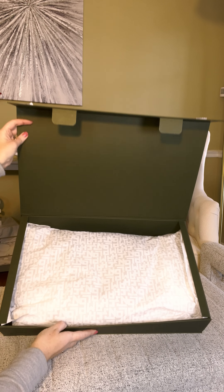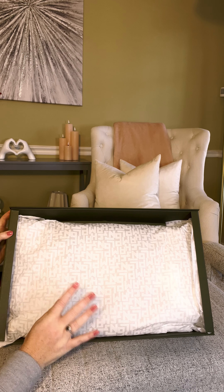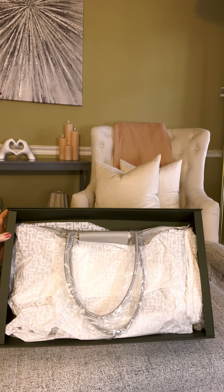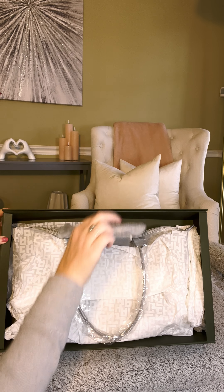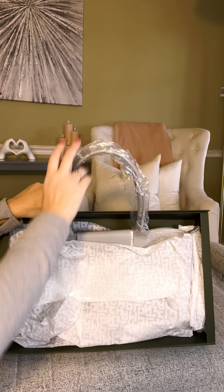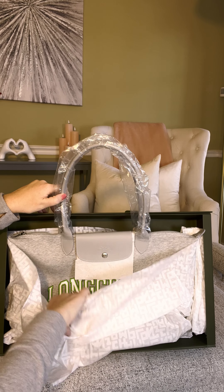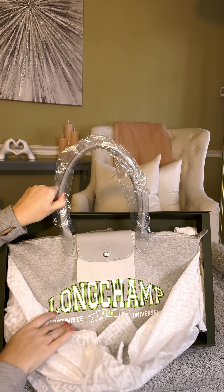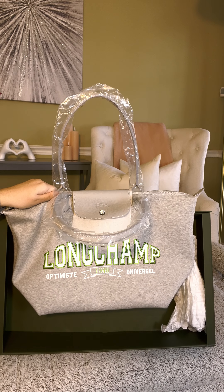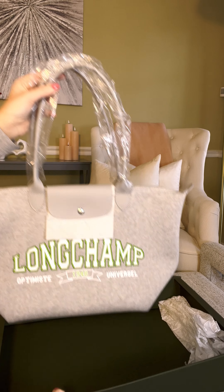Okay, so that is what this looks like. I did purchase this directly from the Longchamp website. It was hard to wait to unbox this with you guys because I have been wanting this for so long. There we have it — let me go ahead and get rid of this box.